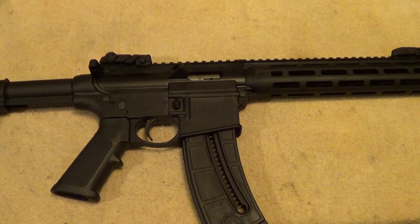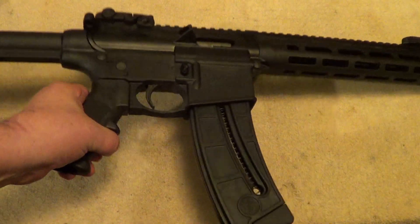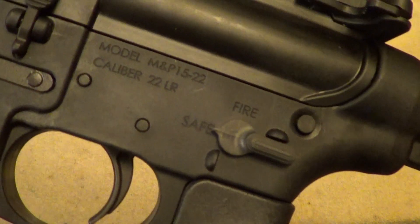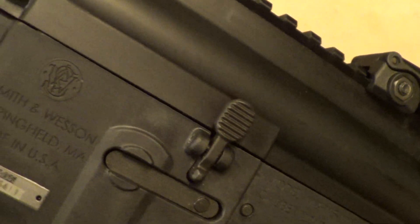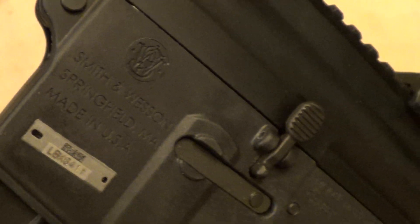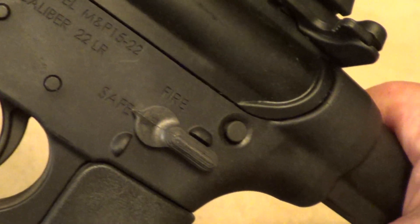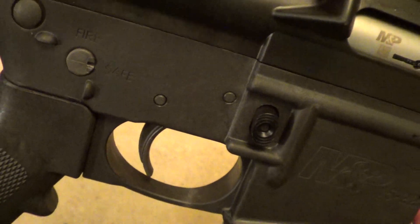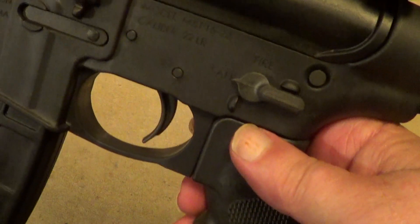Here's an interesting little item I picked up just recently — a Smith & Wesson M&P 22. These are a .22 semi-automatic rifle, but they're styled to have the look and feel of an AR-15. I thought this thing looked like it might be a little bit of fun.